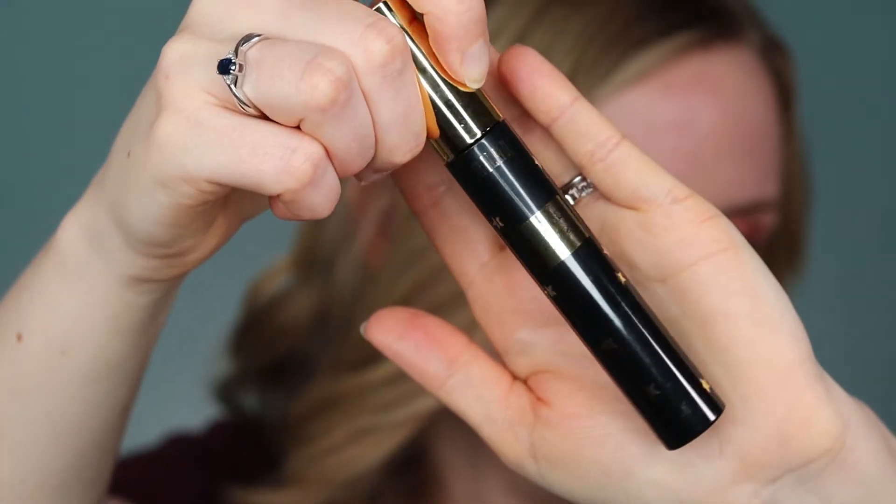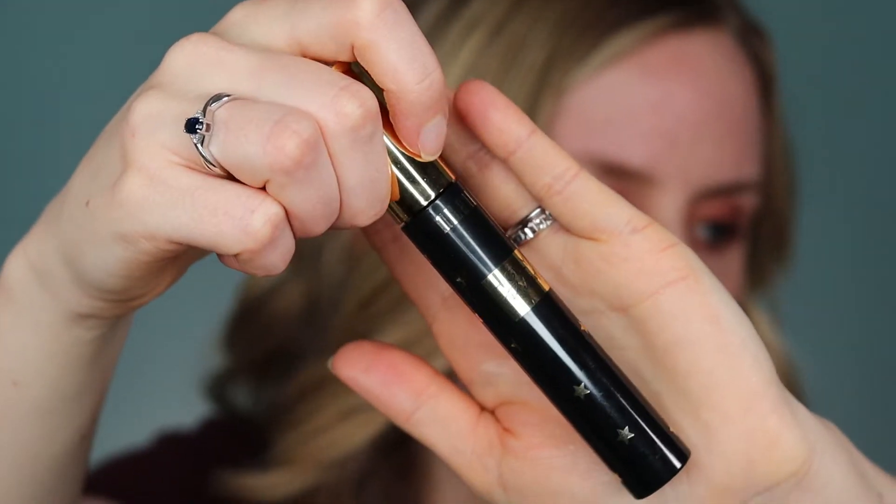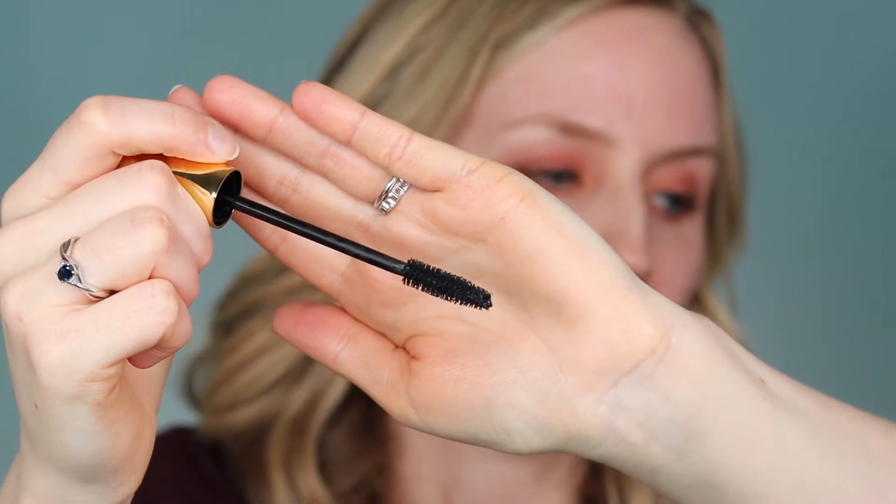Now I've got the liquid eyeliner on and I want to do some mascara. Today I actually have a Milani mascara — this is the Milani Highly Rated mascara. I've never actually used this one before; I got it in a gift set and haven't had a chance to try it yet. It seems like it's a pretty thick brush so I'm guessing this is more of a voluminizing mascara. It actually seems to be curling my lashes a bit, which is kind of interesting. It took a few coats to build it up, so I would say it's more of an everyday mascara. It's really pretty and I think it works really well with this eyeshadow.